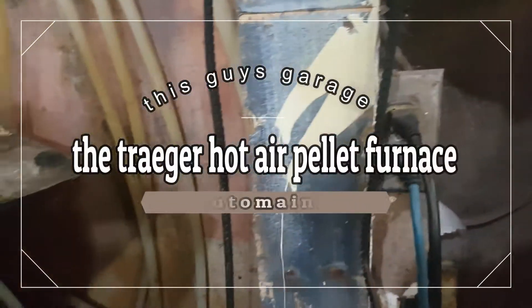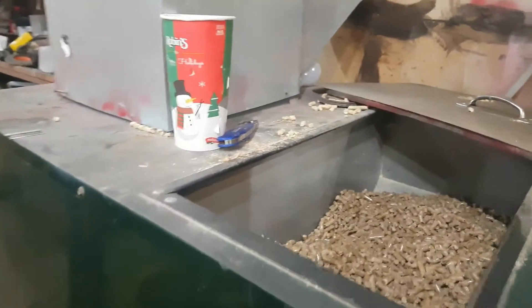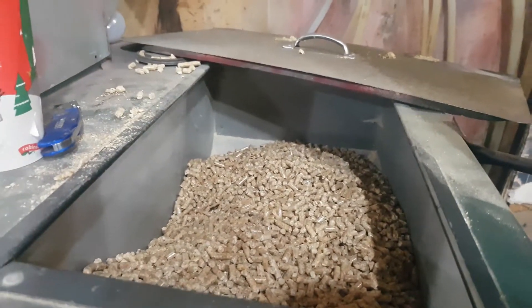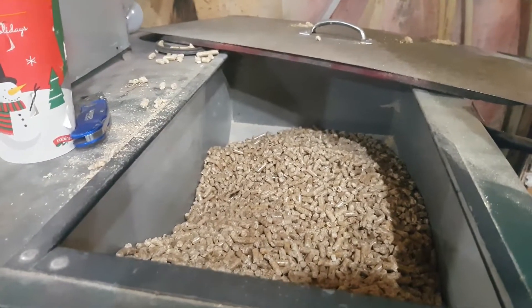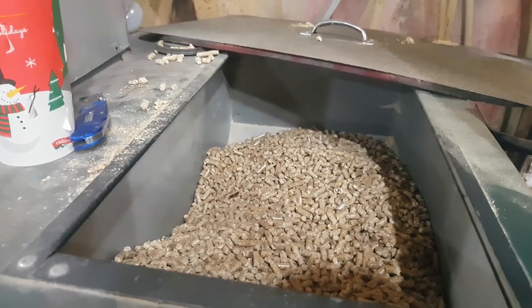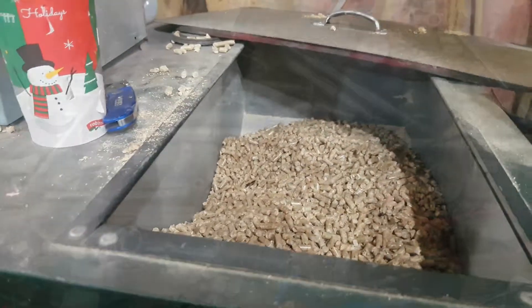This furnace just plugs into the wall and has four heat settings. You can hook this up to a thermostat — I don't have it hooked up to one, but you can. It's quite heavy on pellets; it will burn a bag on the high setting in about 12 hours. But as far as heating your shop for $6 or $7 a day, you can't really beat it, especially for the amount of heat it puts out.